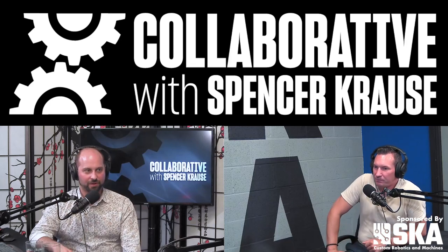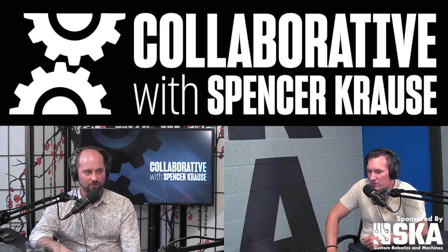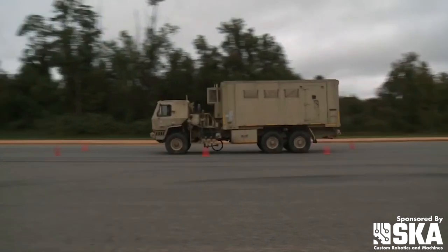We're testing it on the Marine Corps amphibious combat vehicle. We've already done track testing on the Army Striker and on the MTV A1P2, which is your standard troop carrier. We also scaled it to other military vehicles that didn't make it as far as track testing, because those were early use cases, and as we got through them, the Army and Marine Corps wanted to focus more narrowly on where they need it now.